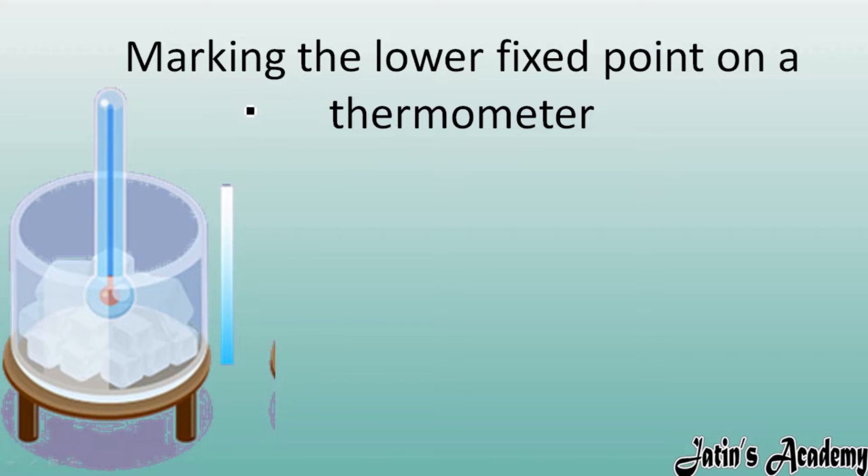Next topic: marking the lower fixed point on a thermometer. To check what the lower fixed point is, take a glass tumbler and put ice cubes in it. From the top, place a thermometer into the ice.